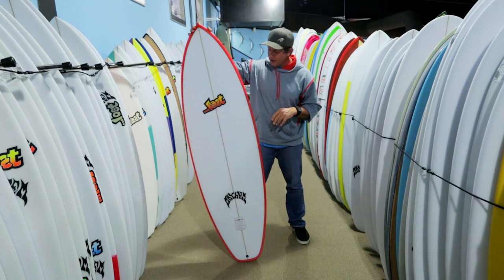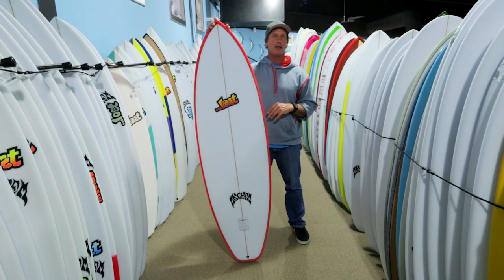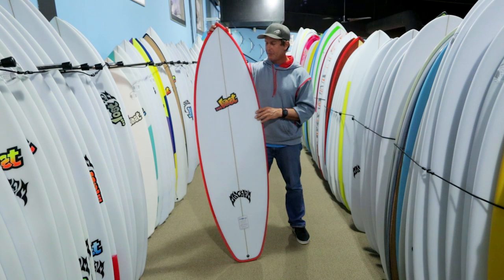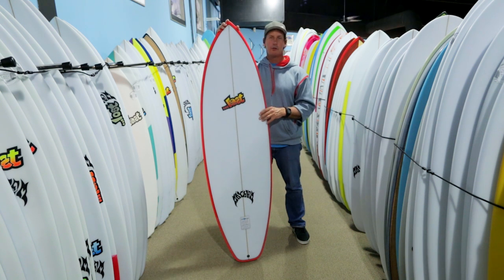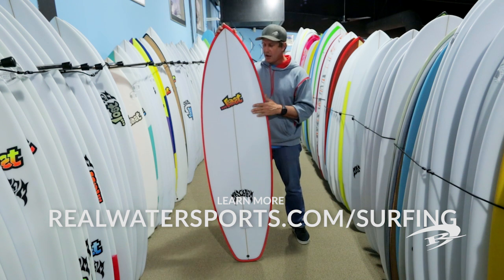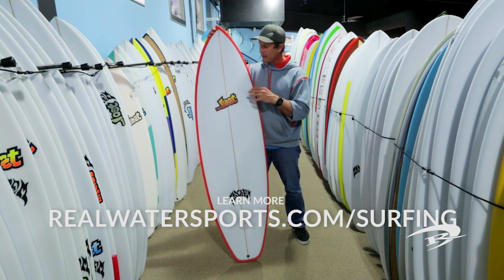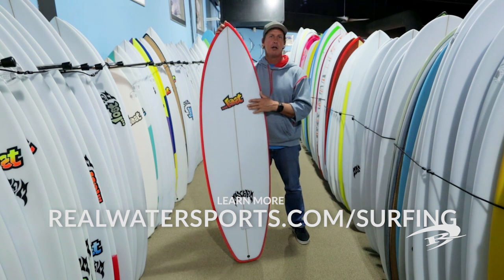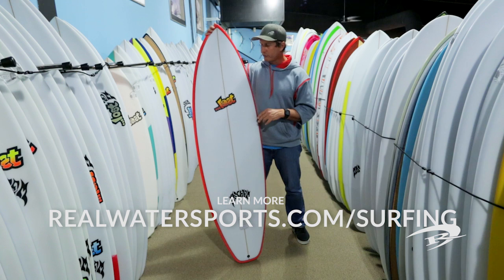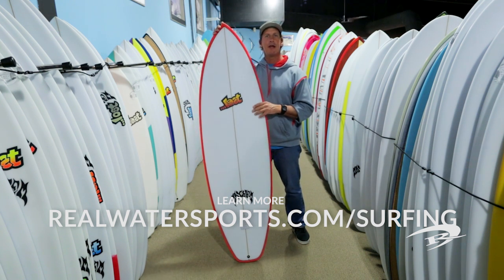Check it out — it's the Short Round. Definitely already one of the most popular models in the Lost lineup for this season, both out of the shop and on custom order. It's just a good all-around board with super smooth curves. If you want to check out more information on the Lost Short Round, you can find it at realwatersports.com/surfing and look at the Lost Short Round page. You'll find a lot more tech specs, insider info, and a Q&A comment section. If you have additional questions, you can post them down there. Thanks for tuning in.